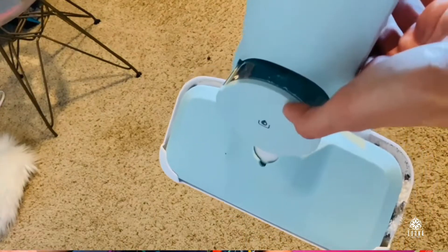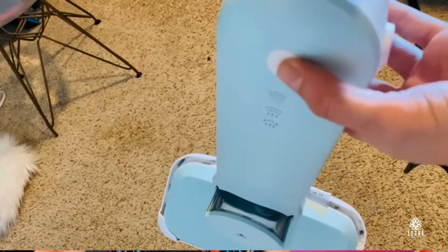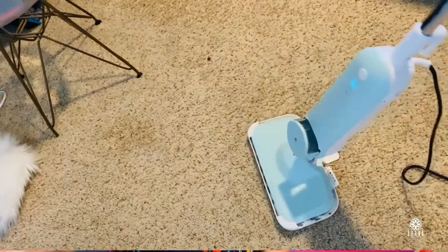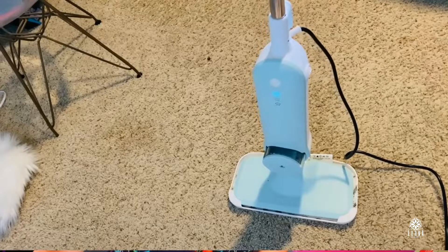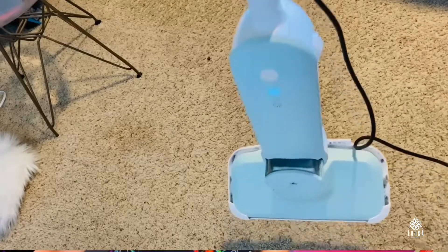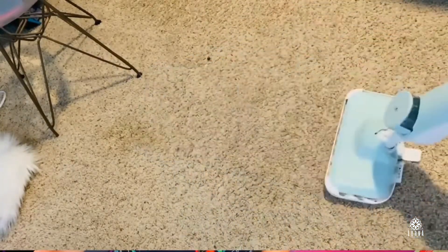Super easy to move around and really light, which is something that I like because sometimes I have back pain when dragging a vacuum cleaner or these kinds of products. So I really appreciate that this product is very, very light. It has three different settings and just one button operation. This is the Docker steam mop for tile and hardwood.